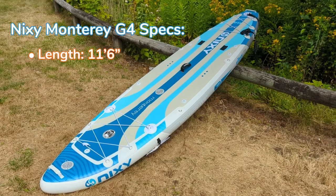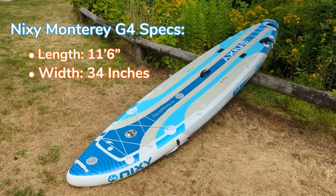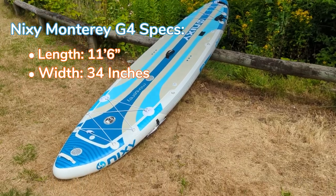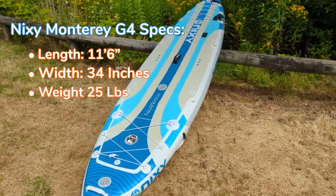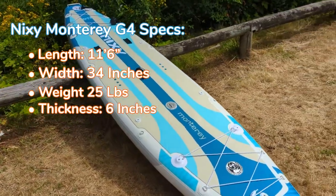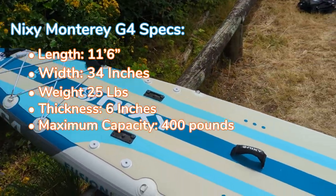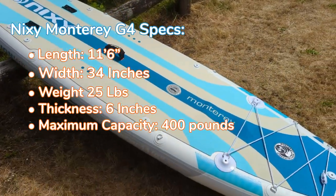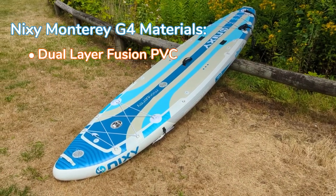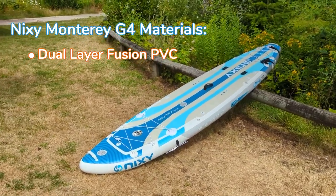Now the specs of the Nixie Monterey: it is 11 feet 6 inches, similar to the Gilly Mino and Blackfin XL from iRocker. It is 34 inches in width, weighs 25 pounds, and the maximum capacity rating on Nixie's website is 400 pounds. This is one of the better-constructed ISUPs in my opinion — it's made of dual layer fusion technology, which means two layers of PVC machine-pressed together.